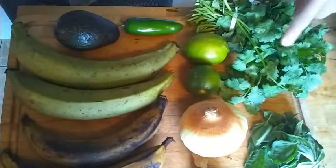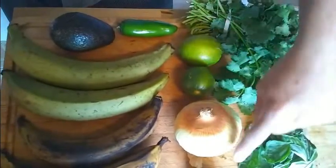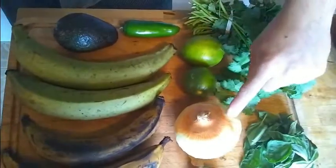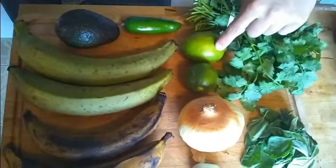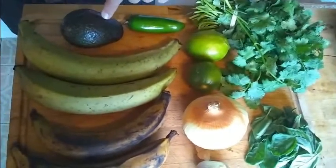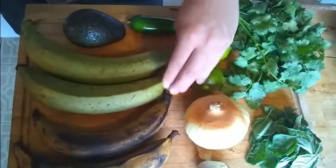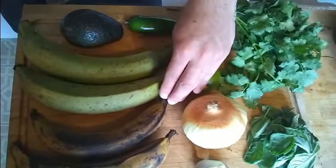Today we will be using 1 and a quarter cup of cilantro, 1 and a quarter cup of basil, 3 cloves of garlic, 1 and a quarter of an onion, the juice of 2 limes, a jalapeño, half of an avocado, and plantains. We will be using the green plantain instead of the more ripe yellow or black plantains.